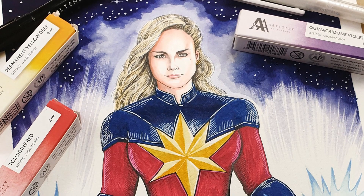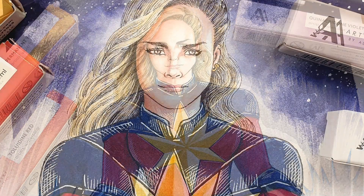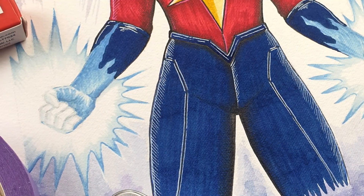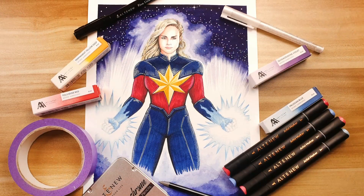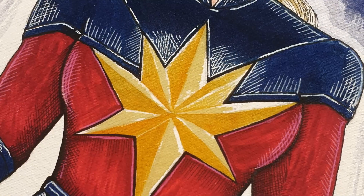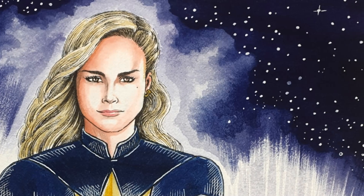Captain Marvel, also known as Carol Danvers, is a character who has captured the hearts of fans worldwide. Her incredible powers and fearless attitude make her an icon in the Marvel Universe. Today, we're paying tribute to this amazing character with our very own Captain Marvel artwork.